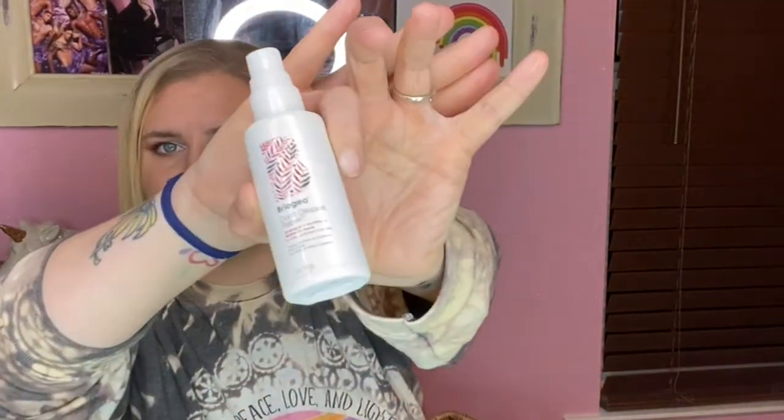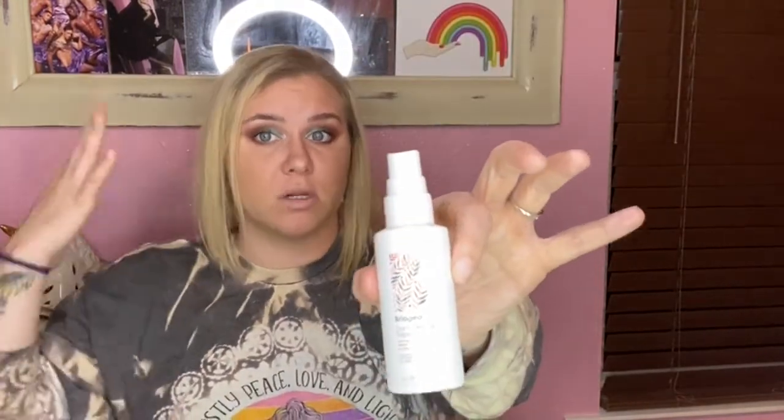Next is the Briogeo Don't Despair, Repair Strength and Moisture Leave-In Mask. I did enjoy this. I've been loving spray leave-in conditioners over cream leave-ins — the cream ones are too heavy and thick for my very thin hair; they weigh it down and make it feel like I never washed it. But spray leave-in conditioners while my hair is wet — I've been loving them, and this is one of them. I would repurchase this, though I think it came in a Boxycharm.